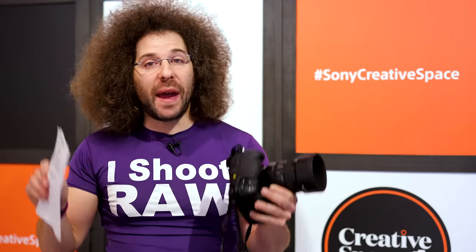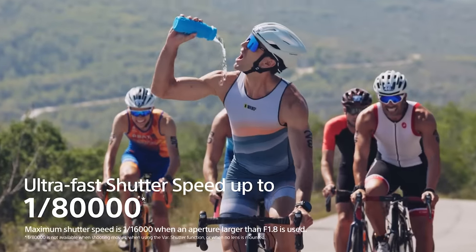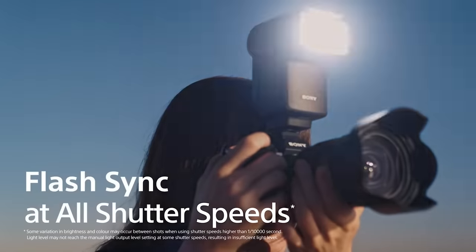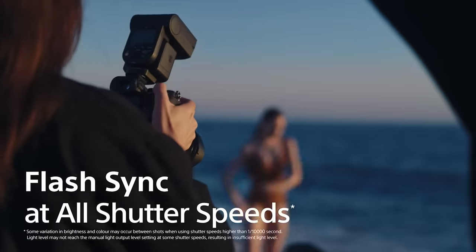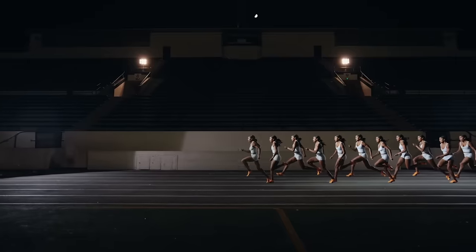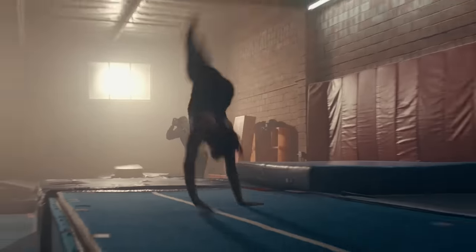When it comes to how fast you can shoot in terms of shutter speed, you are looking at 1/80,000th of a second. That is the fastest thing that we've ever seen. And for those who like to shoot flash, there's no more sync speed — you can sync at any speed all the way up to 1/80,000th of a second, which is insane.